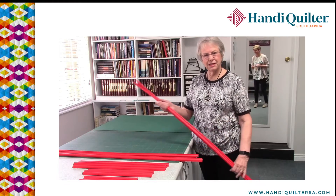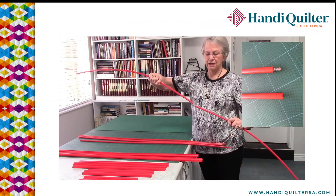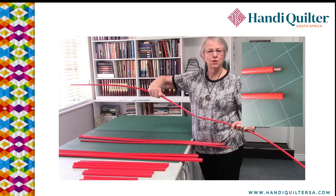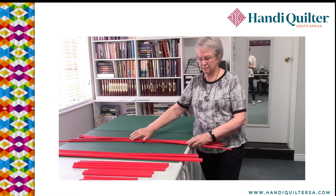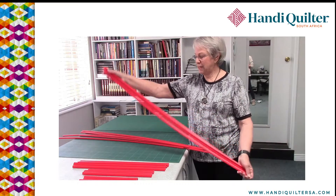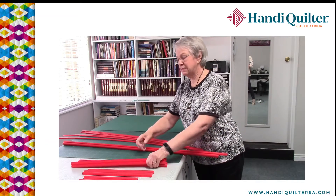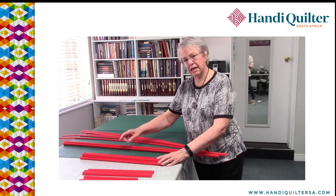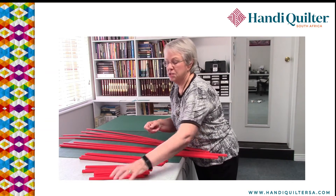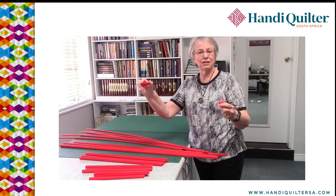Firstly, you get the rods and these rods fit together. They have a screw end and you just screw the other end, and that forms your rod which you fit into a channel in your leaders — that forms the basis of the system. Next you get a number of very long snappers which snap over the rods when you put it on the machine. You get some half sizes as well, and then we've taken some of the full sizes and cut them down into thirds and into quarters. You also get six little snappers which is the first thing you put on when you try to anchor your quilt.